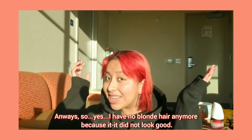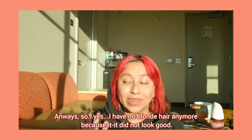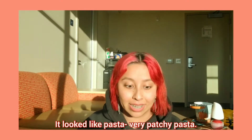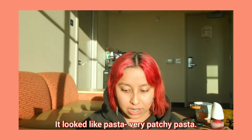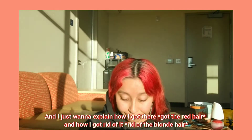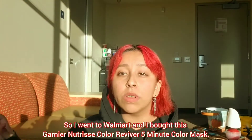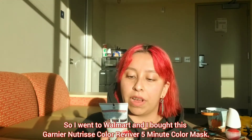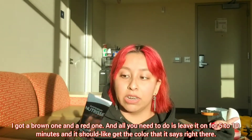So I have no blonde hair anymore because it did not look good — it looked like pasta, very patchy pasta. I just want to explain how I got there and how I got rid of it. So I went to Walmart and I bought the Garnier Nutrisse Color Reviver five-minute color mask. I got a brown one and a red one.